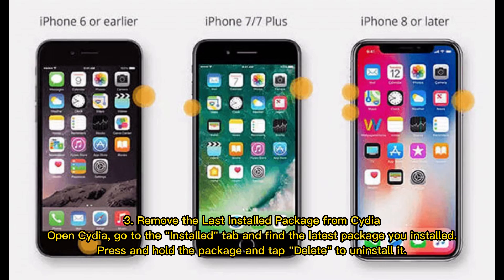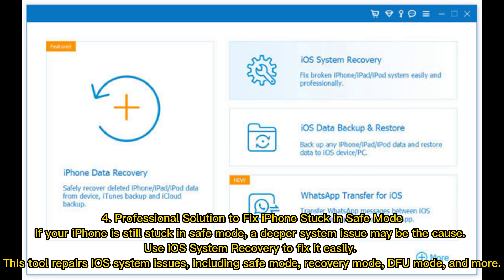Option three: remove the last installed package from Sidia. Open Sidia, go to the Installed tab, and find the latest package you installed. Press and hold the package and tap Delete to uninstall it. Option four: professional solution — if your iPhone is still stuck in safe mode, a deeper system issue may be the cause.